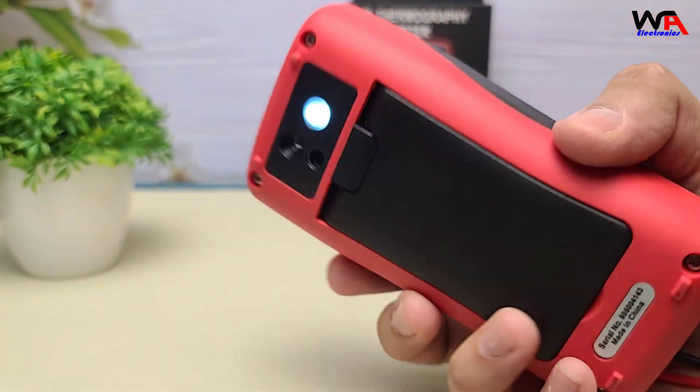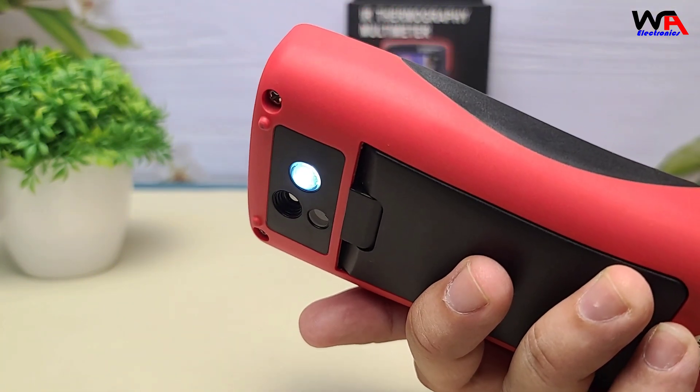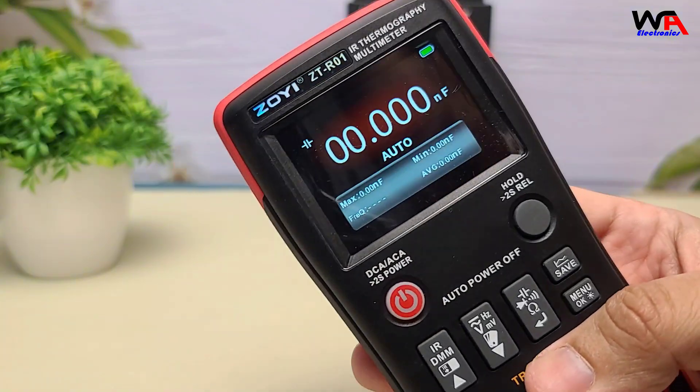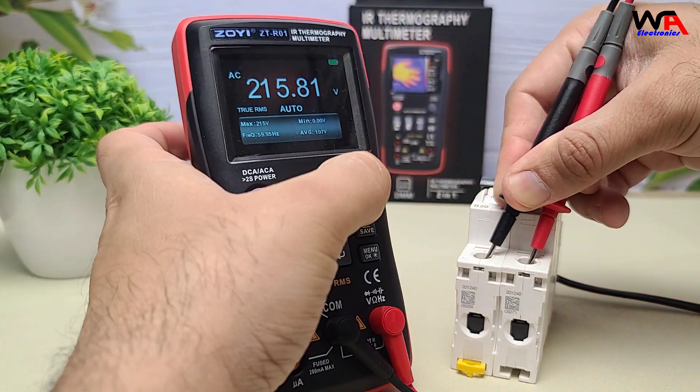The built-in flashlight is handy for working in low-light conditions. The data hold function freezes the current reading on the display, allowing for easy recording.